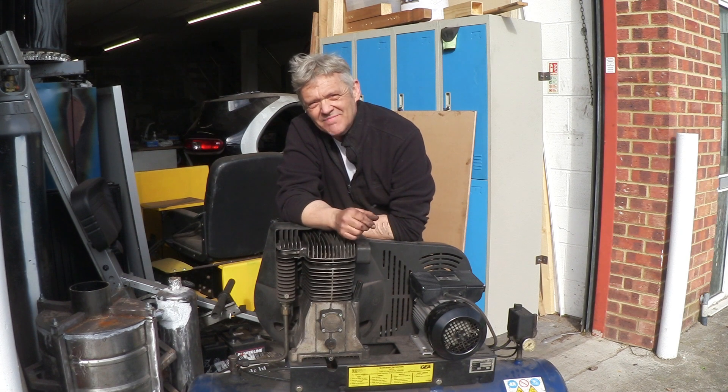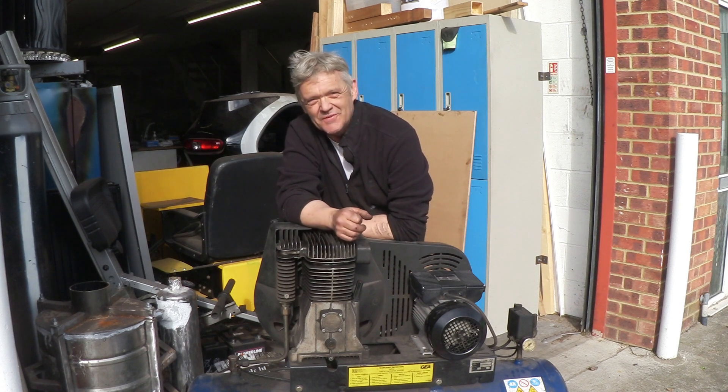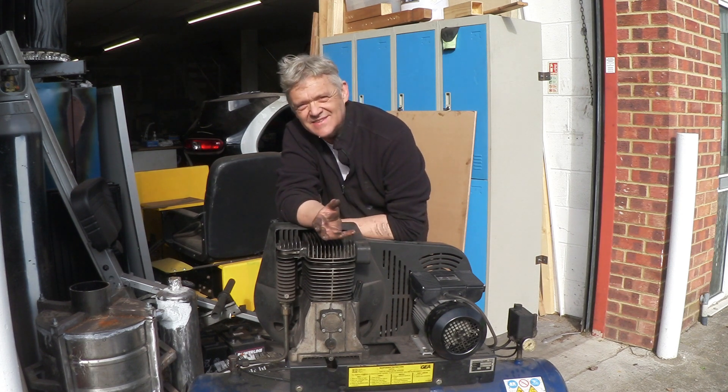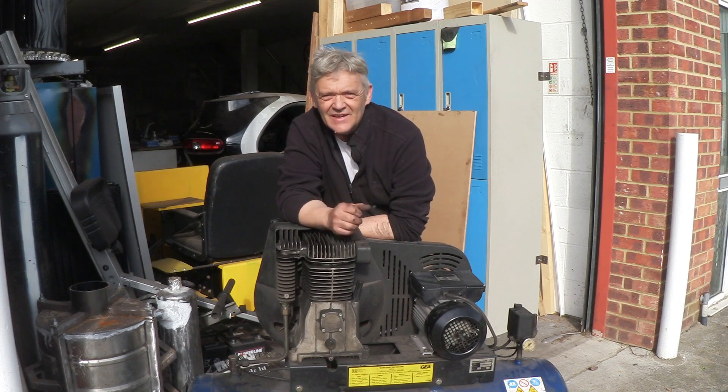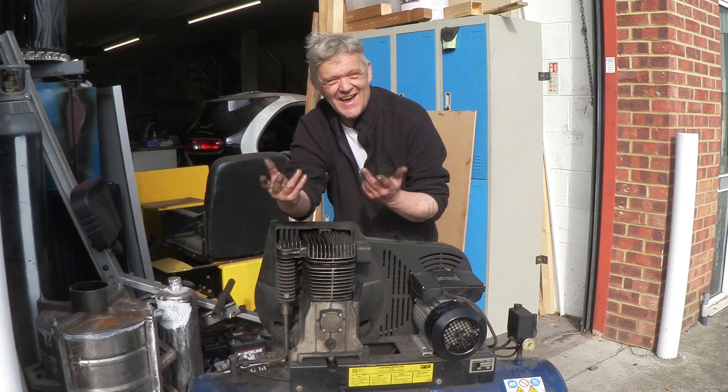Hi! I keep mentioning the guys down at Canterbury Automotive, and that's basically because they're a group of awesome fellas. There's Luke, his dad, and Aiden, and they are really helpful to us. Look what they've given us — that's amazing!